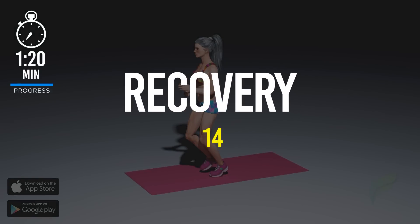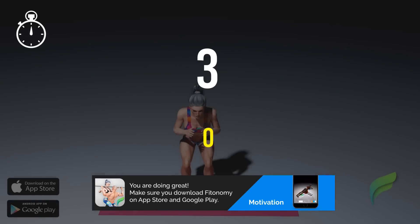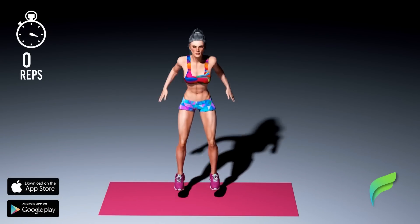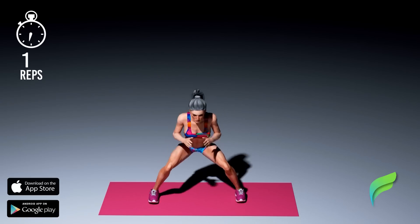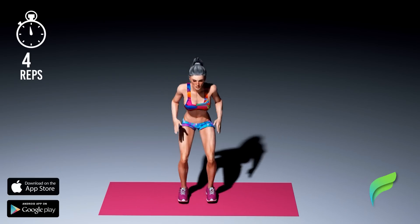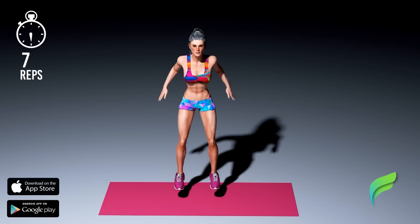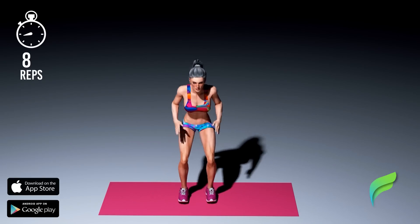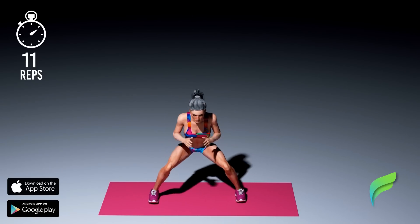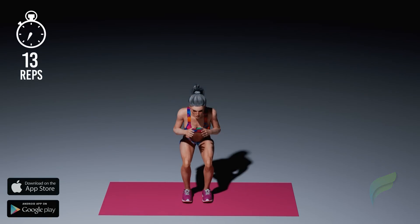Recover. Get ready, three, two, one. Start workout. Recover.